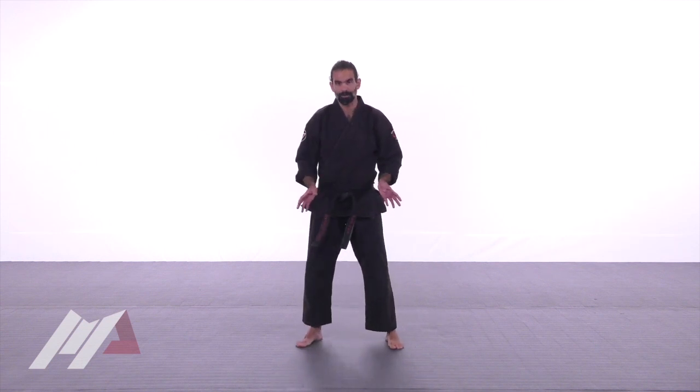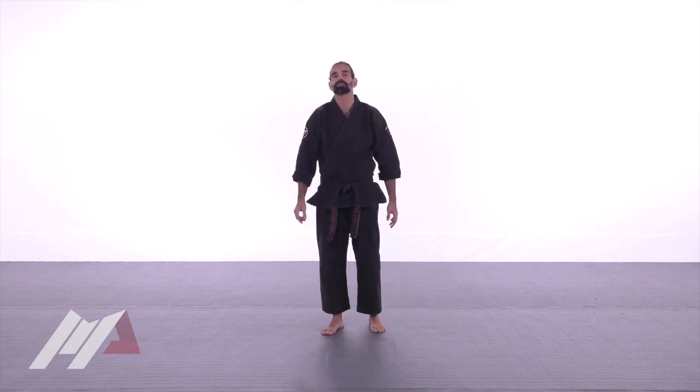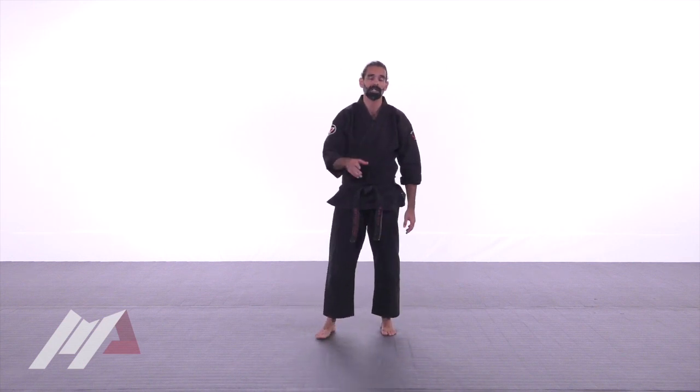This sequence — the center stretch, hamstring stretch, and lunge with twist — is fundamental as a daily routine. You should be doing it at least two or three times a day just to keep your hips and legs limber for kicking and falling in any martial arts practice.